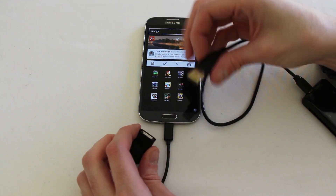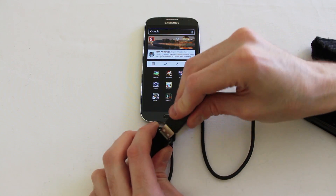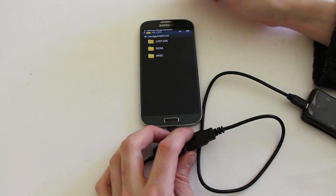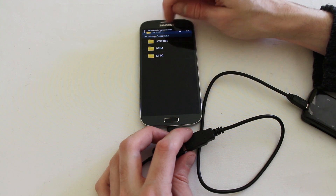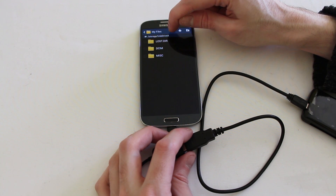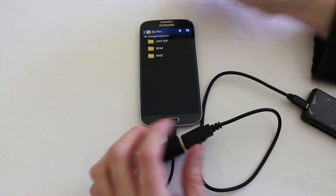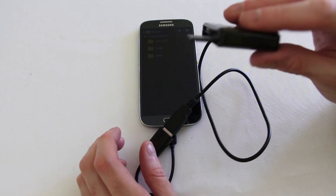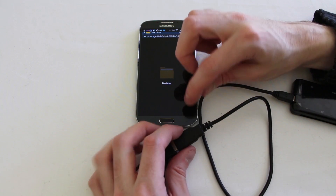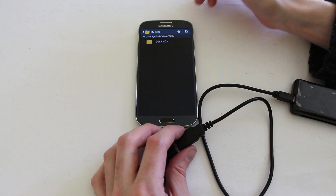We take our memory card reader and plug it into the bottom here, and the device will then recognise that there's a USB device installed. USB mass storage has been connected — this is the storage USB drive A. Rather than it being the internal or external memory, it's actually running off this particular memory card. I've got no data in there at the moment, but you can see there's a memory card that was formatted for my Canon camera.